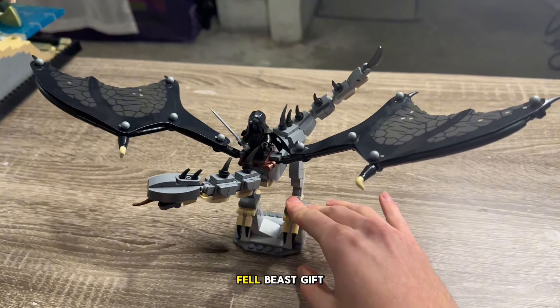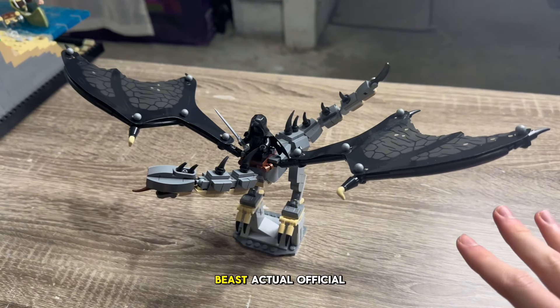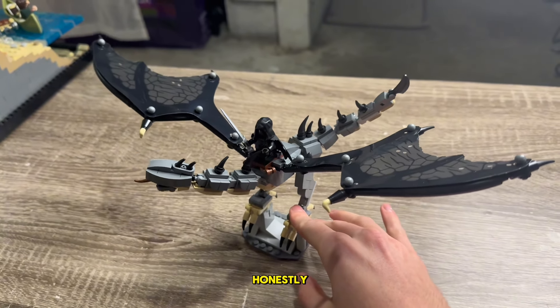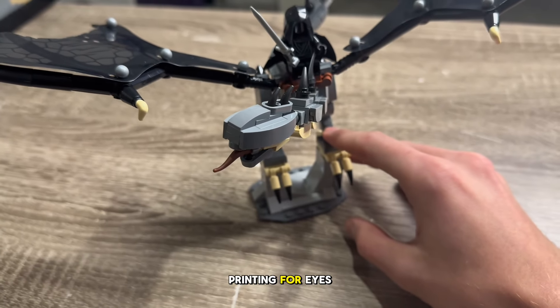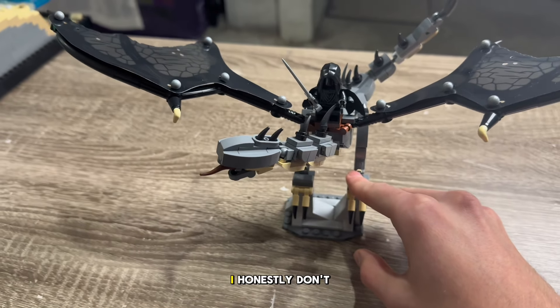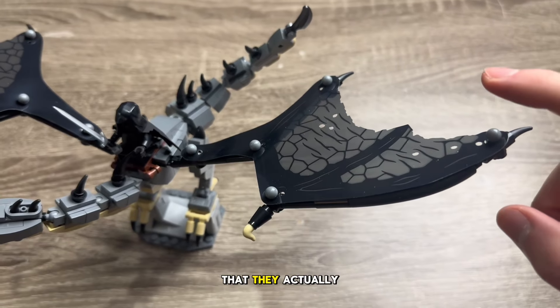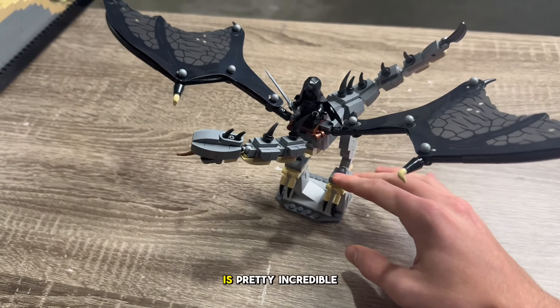In this video, I'm going to compare the LEGO Felbeast gift with purchase set with the Felbeast mock that I made as a kid. So we finally got a Felbeast actual official LEGO set. I'm really impressed with this. I know a lot of people were complaining about the face and that there's no printing for eyes or anything like that, but I honestly don't think it needs it. The fact that they actually included wings on a gift with purchase is pretty incredible to me.